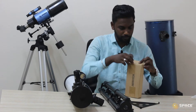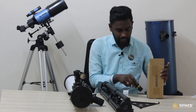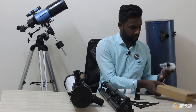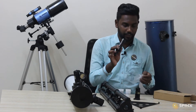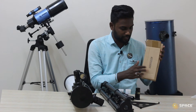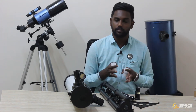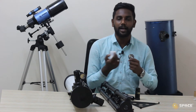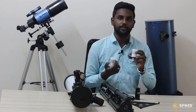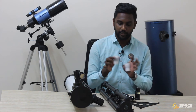We have the smaller accessory box. Inside we have two eyepieces, one barlow, and the finderscope. We have two different eyepieces: one 20mm and the other 6mm. The basic difference between the two eyepieces is the magnification. With the 20mm eyepiece we can magnify up to 35 times, and with the 6mm eyepiece we can magnify up to 137 times.